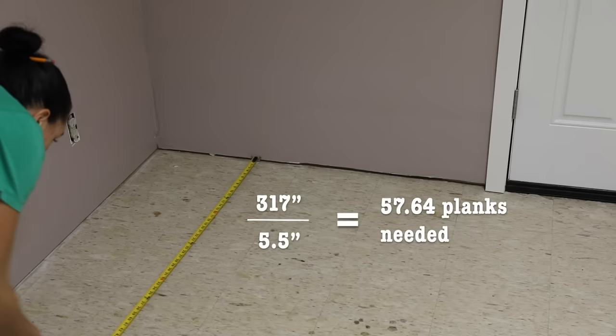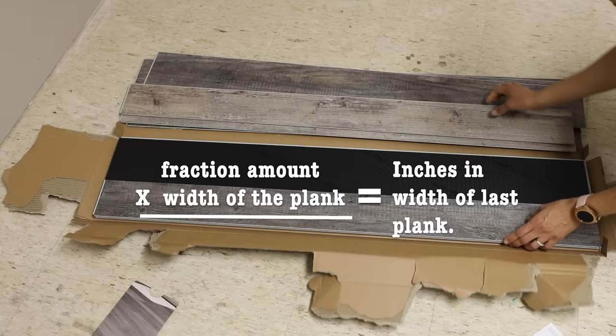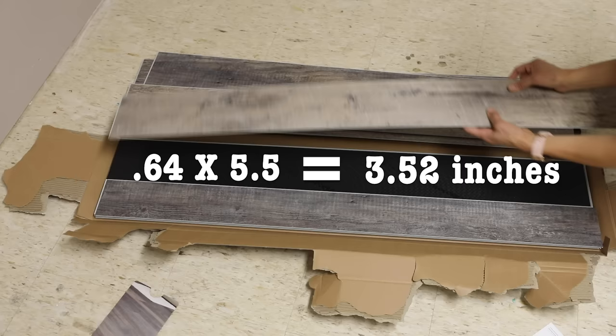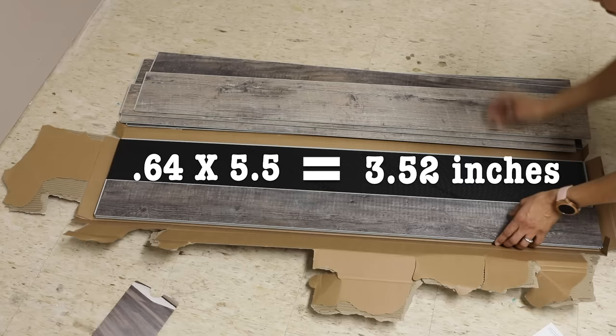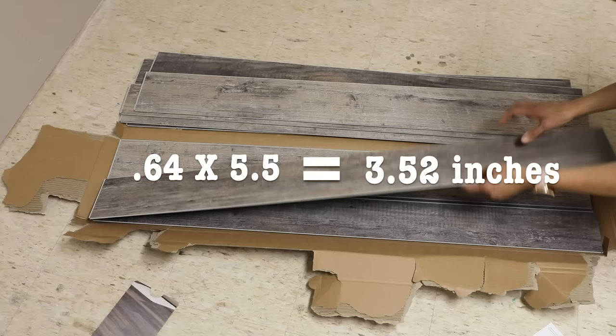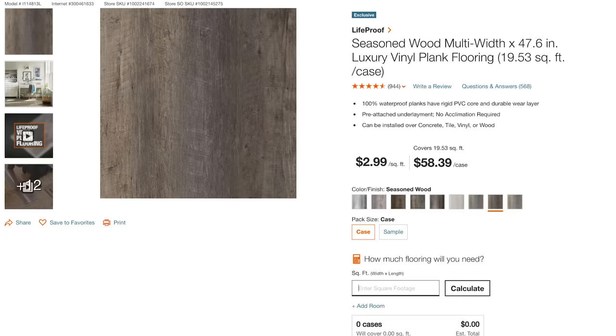That means 57 full-width planks and 0.64 will be the size of the very last plank. Multiply 0.64 by the width of the plank to get the actual inch measurement of that last piece — in my case, 3.52 inches. If that number is less than half the width of the plank (at least two and three-quarter inches in my case), you need to make adjustments. That first plank can't be a full plank — you need to cut it down so the room layout evens out. Otherwise you'll end up with a final piece that's one or two inches and it'll look very weird. For square footage, multiply length by width and add 10% for mistakes, then use the Home Depot website calculator to find out how many cases you need.